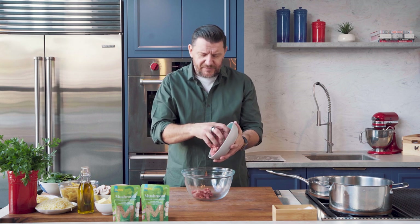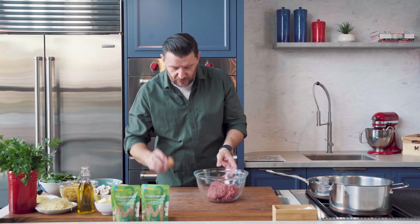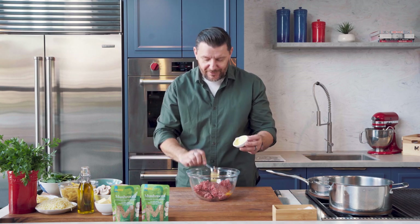So here we go. I've got a beautiful beef with a little bit of fat in it. As I've said before millions of times: more fat, more flavor. Into this, I've got an egg and Dijon mustard — which is French for mustard.